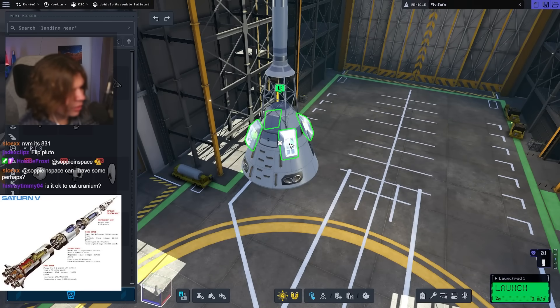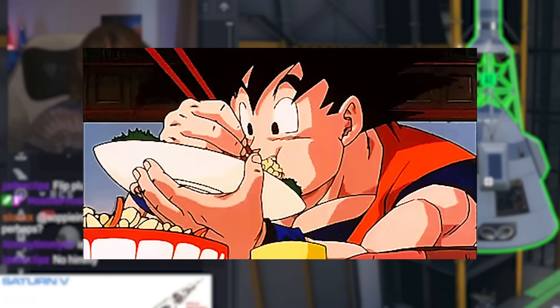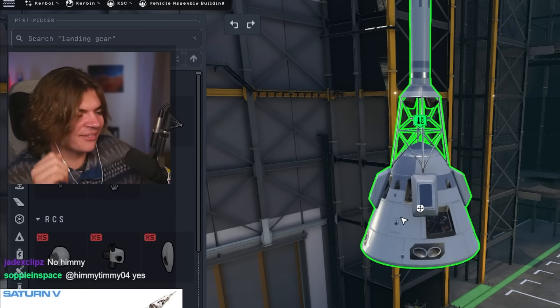We just need to make sure not to block the door so the astronauts can still get out. Is it okay to eat uranium? I have heard that it has lots of calories, so if you're bulking it could help. Don't eat uranium — your body won't be able to digest it.